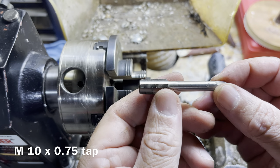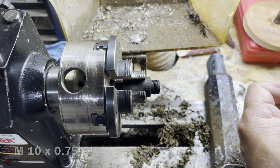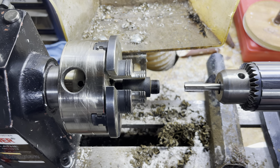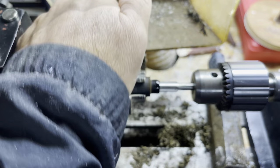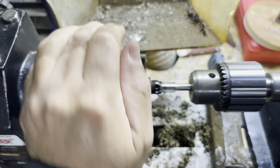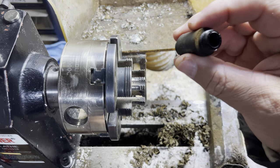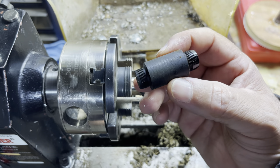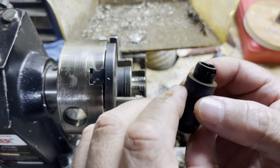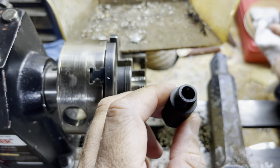Now we're going to switch to an M10 by 0.75 tap to hold the section. Off-camera I had done the back end, so we are pretty much done with the basic concept of the whole body. Now let's fit the cap.